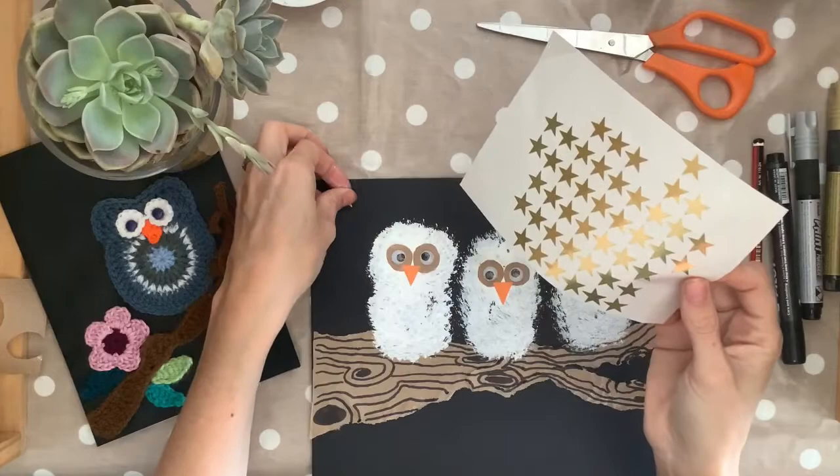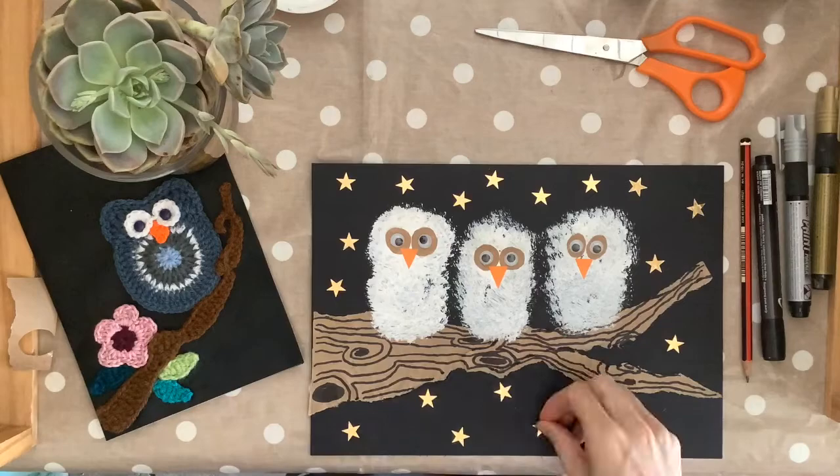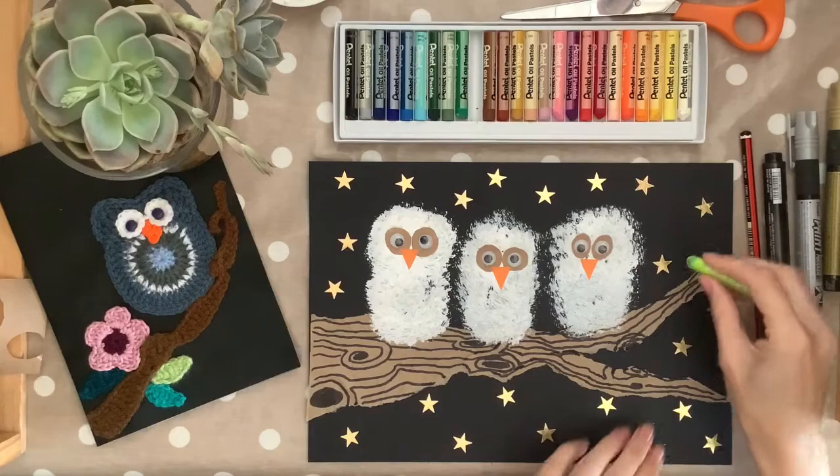Now we can work on our background. I like to use gold star stickers to do this, as it gives it a little bit of a magical feel in the night sky. Now if you don't have these stickers at home, that's okay — you can use white paint and just do little white dots all around the background. It will have the same effect.